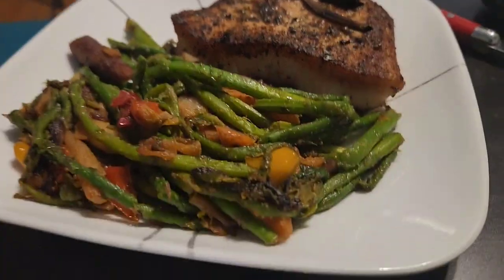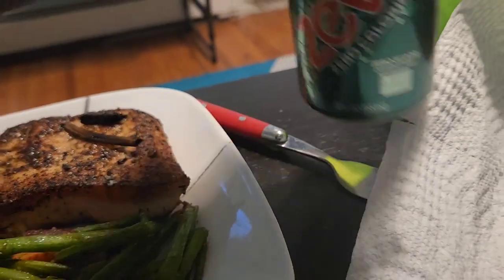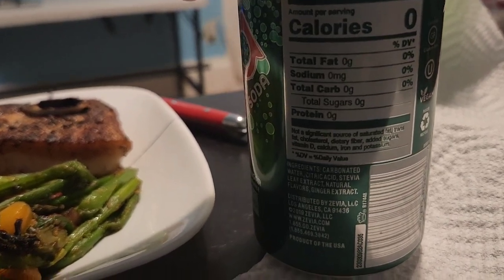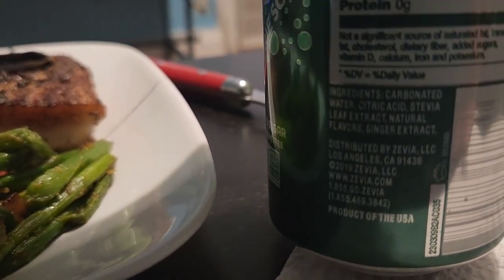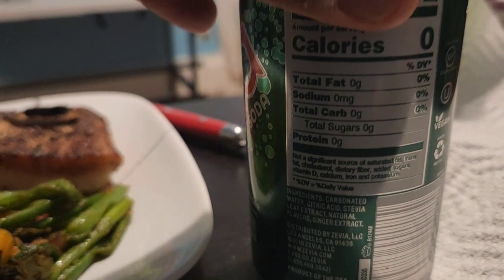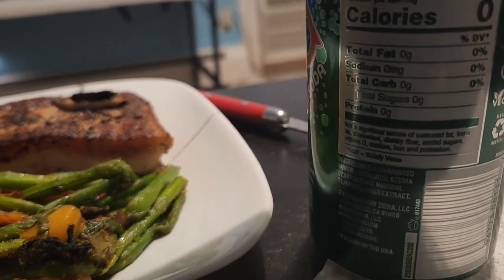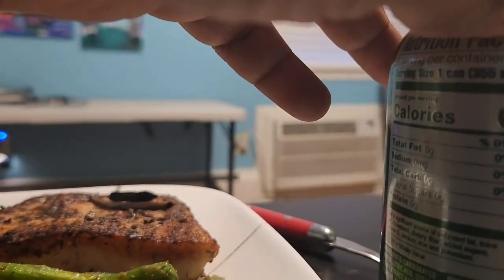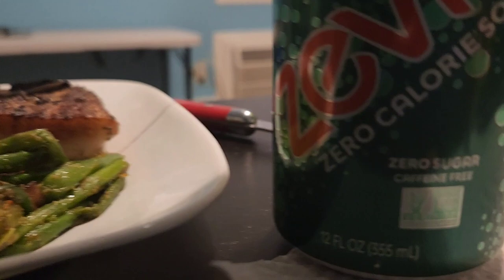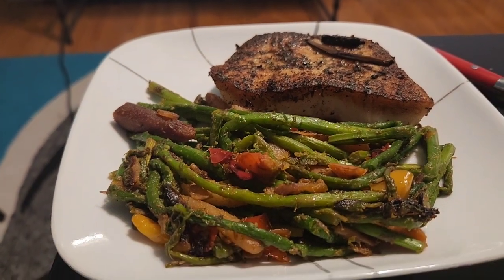Final results — we got the Chilean sea bass, we got the veggies, the carrots and the asparagus. Found this at Whole Foods — it's Zevia, zero calorie soda: no calories, no carbs, no sugar, just carbonated water, citric acid, stevia leaf extract, natural flavors, and ginger extract. I don't crave it like I used to crave soda — it just satisfies me. It's vegan, gluten-free, non-GMO certified, and caffeine free. Love it.